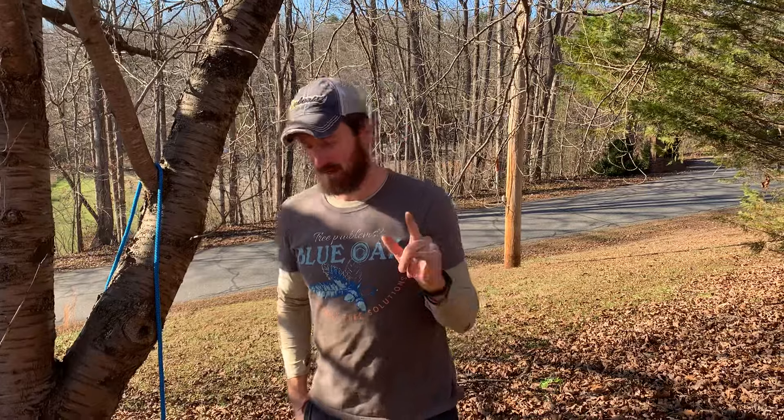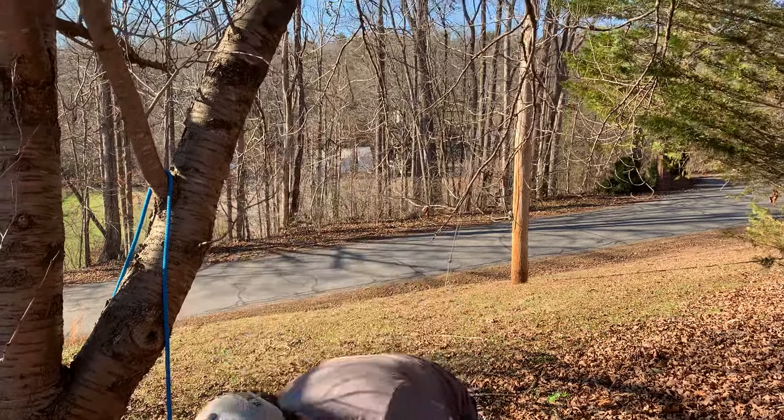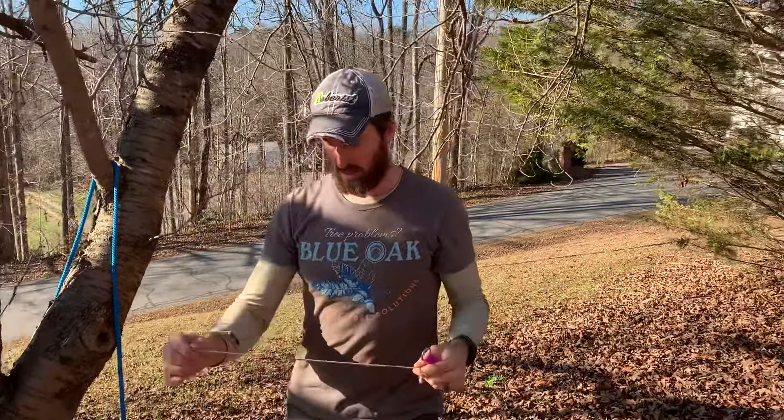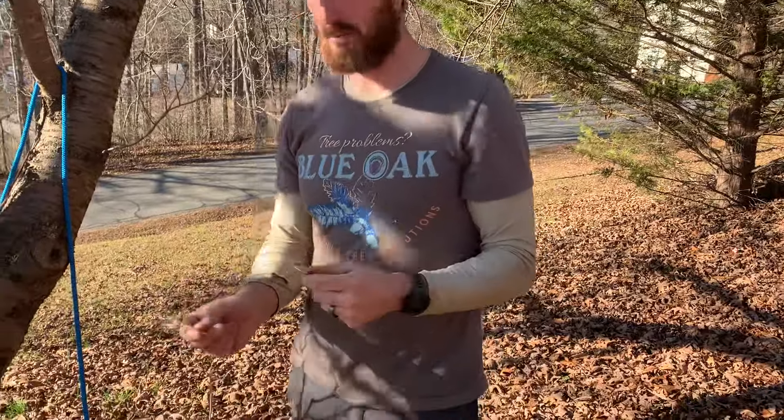Hey, I'm Nathan from Blue Oak, and in this video I'm going to go over a knot that's been asked about from one of our last videos — the slip figure eight. I did make a video of the slip figure eight already with throw line, and I'm going to revisit that really quick, and then I'm going to tie it with the rope because it looks different.